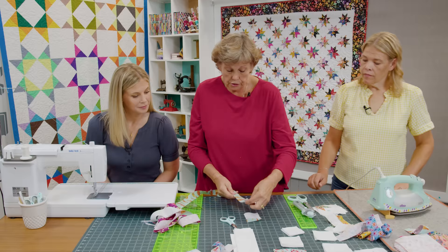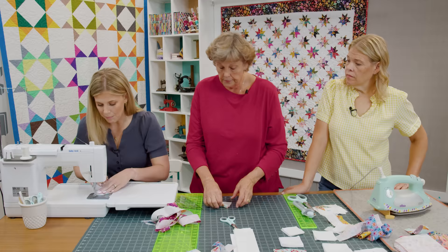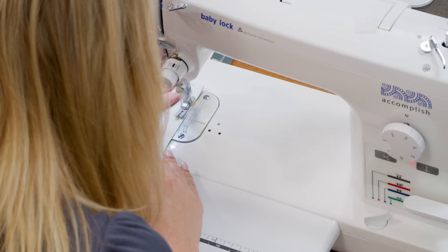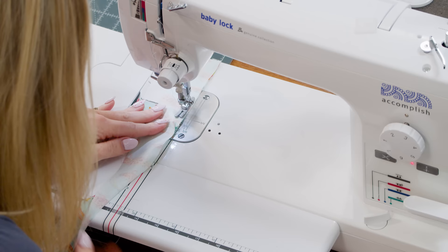We're going to sew down this side and add that piece on. When I get close to this seam right here — if you want to take it off and not sew the seam in it, you can skip it. There is plenty of fabric to do it. As a nod to those old quilts I'm just going to keep it in.